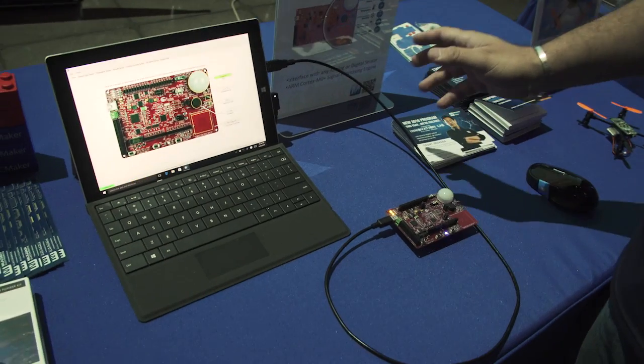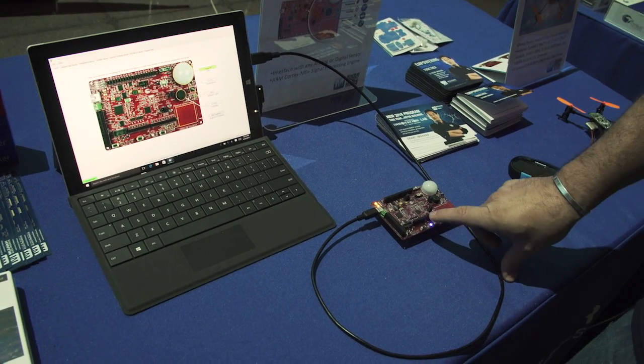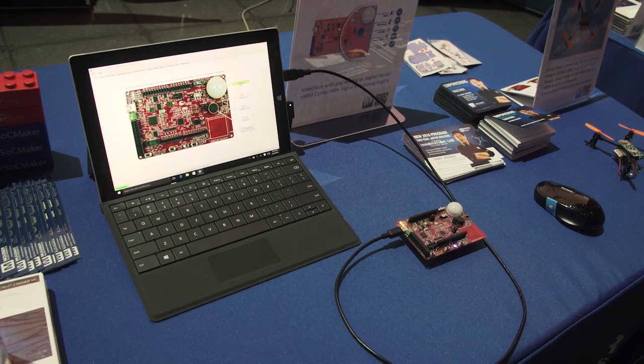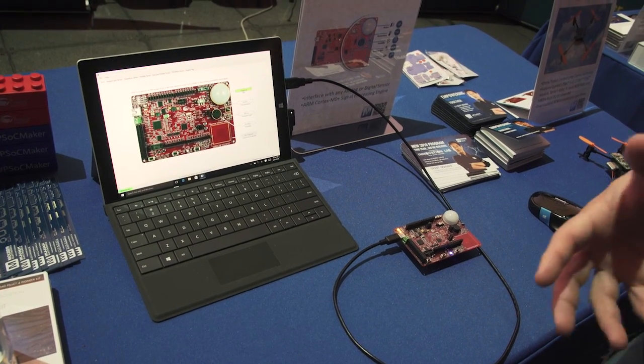The second one we have here at the station is our PSOC analog coprocessor board. This is an awesome little kit that has not only the analog coprocessor, which is basically a PSOC 4, but the really exciting thing is it has all kinds of analog front end parts, which enables us to take readings from all different kinds of analog sensors and do the processing for you. That's why we call it an analog coprocessor.